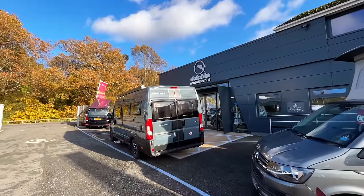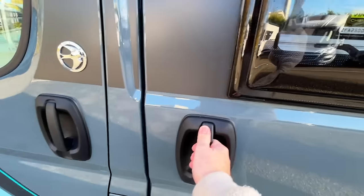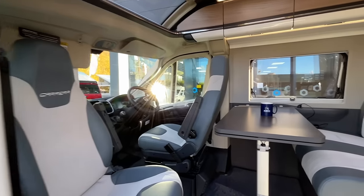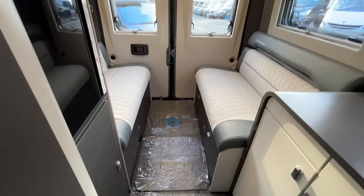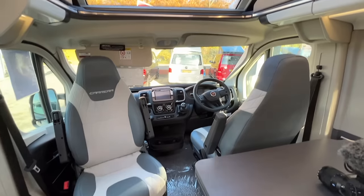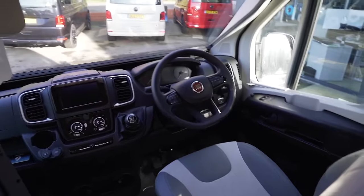The first thing that hits you when you come into this van is just how light the area is — a couple of skylights, loads of windows around, and a really light cabinetry. Swift have been making vans for a long time and it really shows. A lot of this cabinetry feels heavy duty and quite weighty, yet this vehicle comes in at three and a half tons so you can drive it on a normal car licence — quite clever.